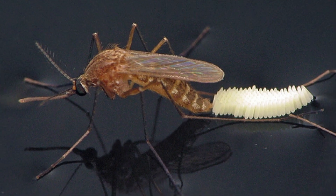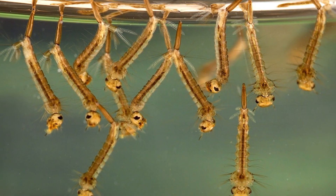Mosquitoes lay eggs in water without getting drowned. This relies on surface tension. They also make use of surface tension to breathe when they are in the larva stage. Therefore, I started to think of experiments to understand surface tension and different ways to alter surface tension.